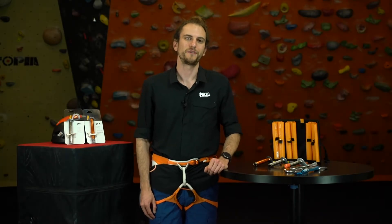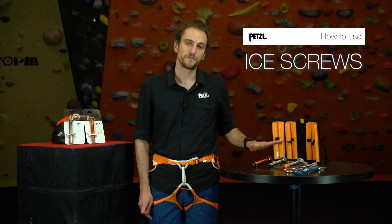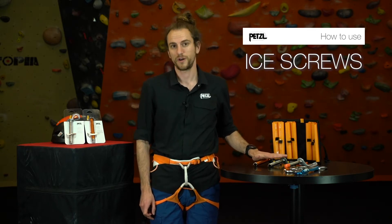Hey, I'm Pat Light. I'm here at Petzl America today to talk about ice screws. We've updated each of the models in our family of ice screws for 2020, so let's talk about what that update is right now.